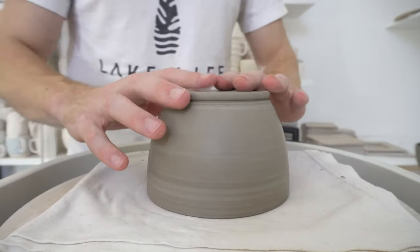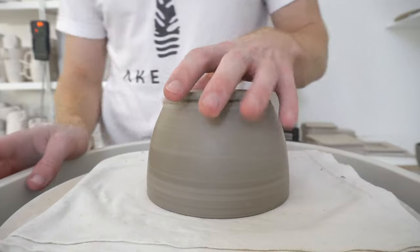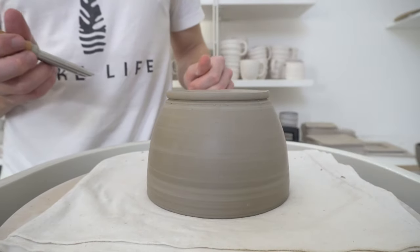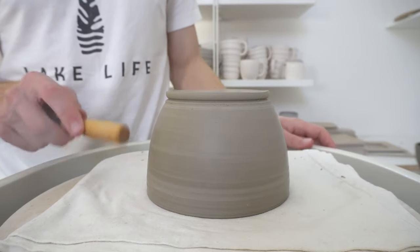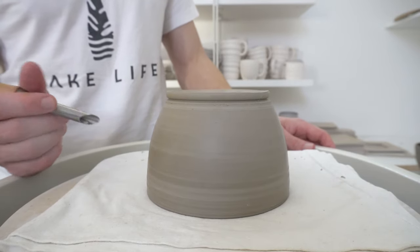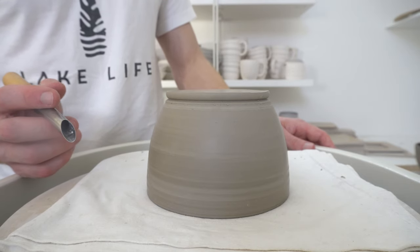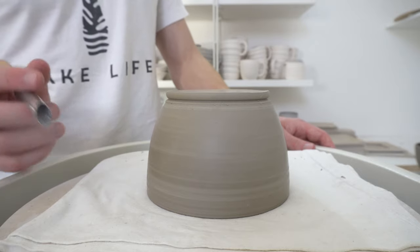This is carving before I've trimmed the foot, which seems to work okay. The clay is leather-hard, so it's a nice dryness to carve. You can let it get a bit drier, especially before neatening up.